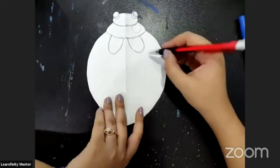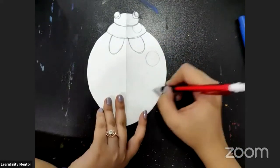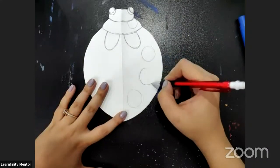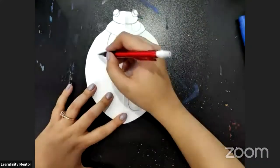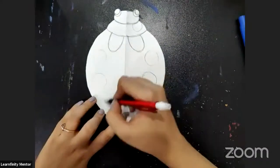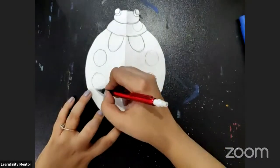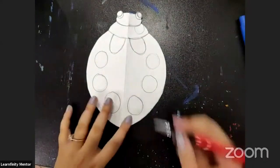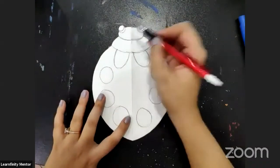Add three circles here — one, two, three — and one, two, three on the other side. So we will make a total of six circles. The drawing of our ladybug is done now.